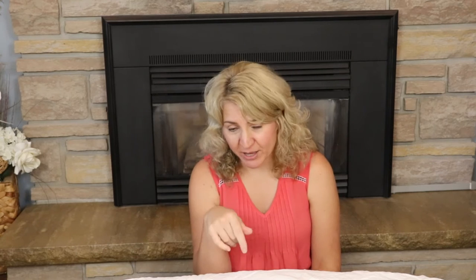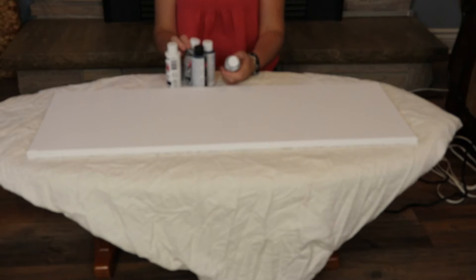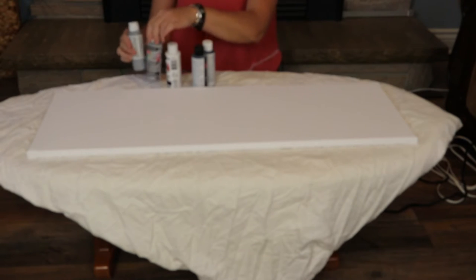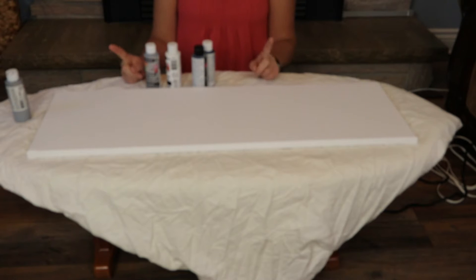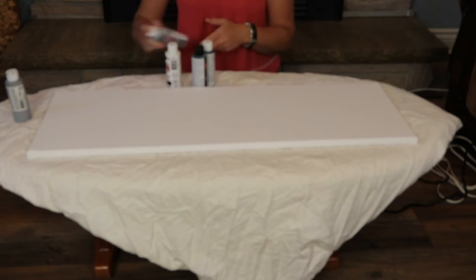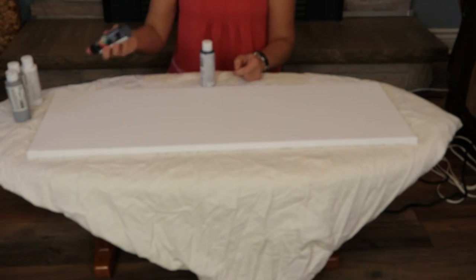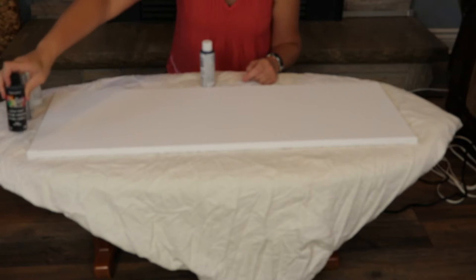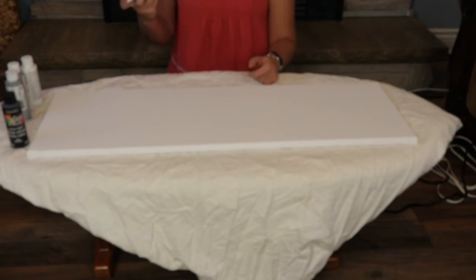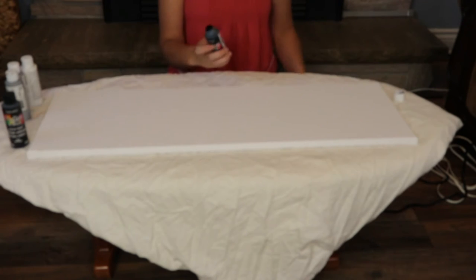I forgot my blow dryer so I'm going to stop the video, go grab it and come back. Okay, so I have one and a half black, one white, and maybe a full gray with those mixed together. I hope I have enough paint this time — I did not the last time, and my paint was super old and kind of chunky and gross. I'm actually still really happy with how the acrylic pour turned out. I still have that piece and I'm turning it into a really pretty Christmas decoration.